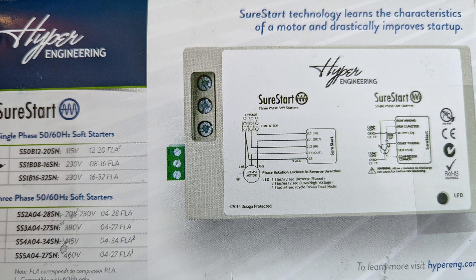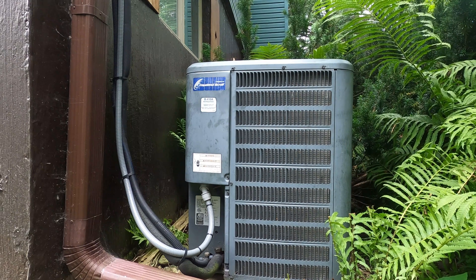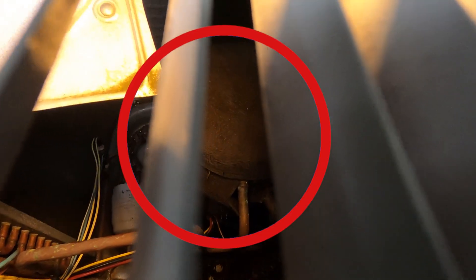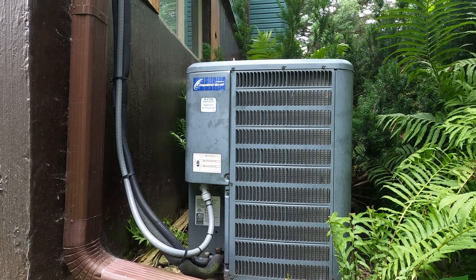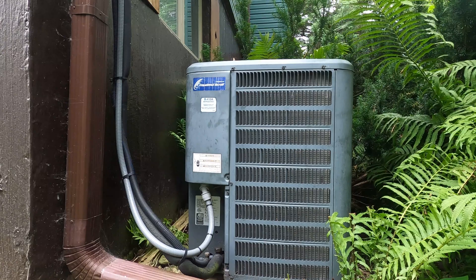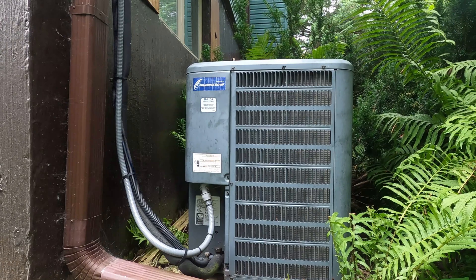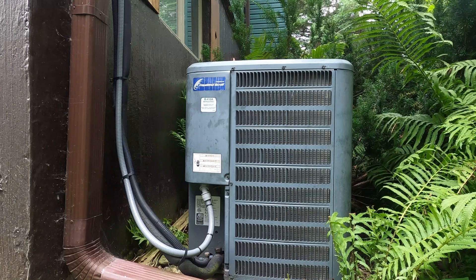I did buy this unit with my own money, so no one sponsored the filming of this video. Now why would I do this? This unit utilizes what is known as a scroll-type compressor. It's reliable and used everywhere, but each time this thing fires up, it momentarily draws a large surge or inrush of electric current. This surge is considered normal, but it may cause lights to flicker in the house, and for those with small or mid-sized generators, it may even render the air conditioner impossible to start.